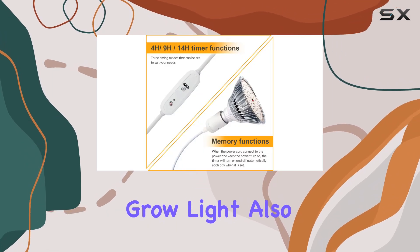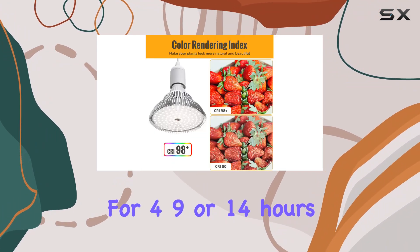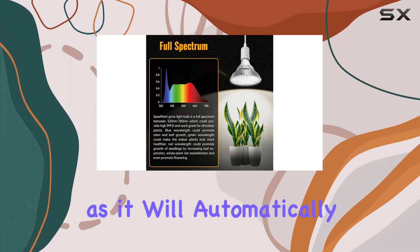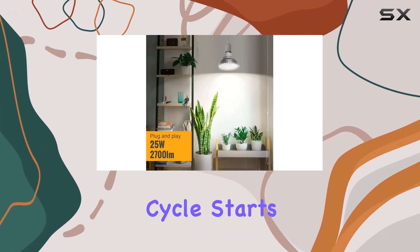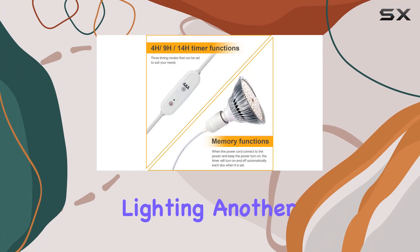The Speedplant Grow Light also comes equipped with a cycle memory timing function. This feature allows you to set the light to operate for 4, 9, or 14 hours at a time. Once set, you won't have to worry about manually turning it off, as it will automatically turn off according to the time you've set and turn back on when the next cycle starts. This makes it very convenient for those with busy schedules, or for anyone who wants to ensure their plants get consistent lighting.